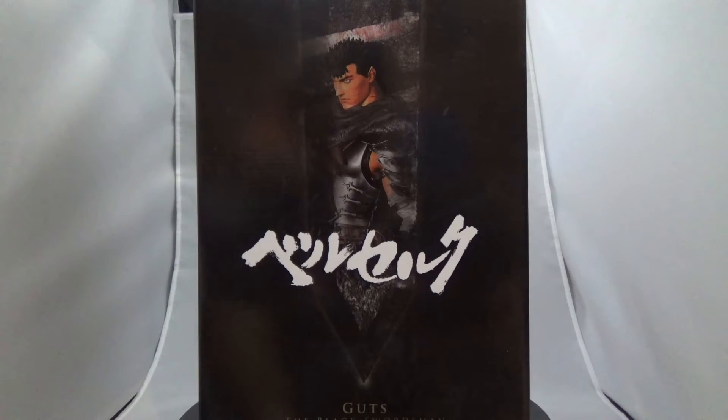What is up everybody, this is Omega Balmung back again today with an awesome figure — actually a statue — that I've been waiting for the longest time since they announced it. I finally got it in my hands this morning and I had to do the video quick because I'm super excited about it and I kind of want to open it up.